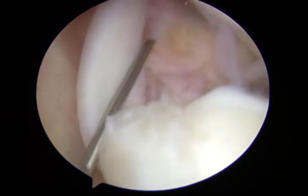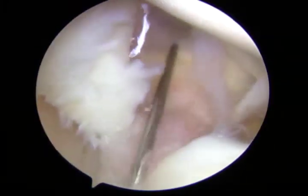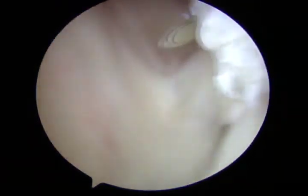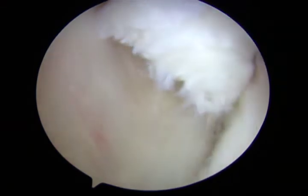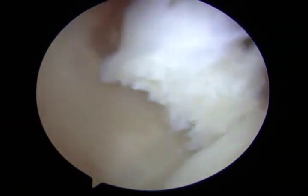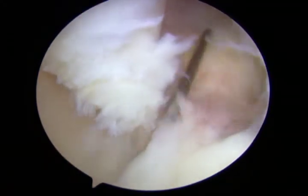A plane is established at the base of the biceps tendon. This is repetitively developed using the spinal needle in a sawing motion until the tendon is completely transected from its labral attachment. The procedure is finalized by completing any persistent bicipital adhesions to the anterior superior capsule.